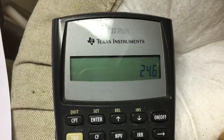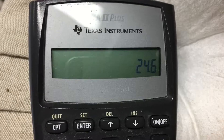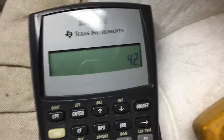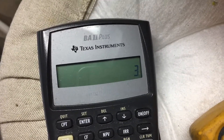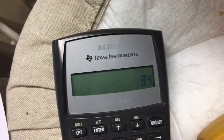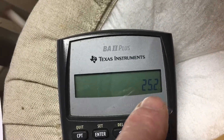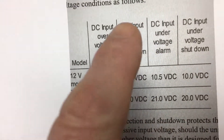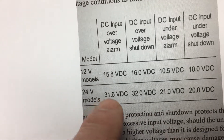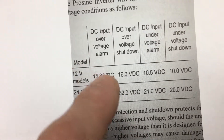Now, if you use the true max of 4.2V: 4.2 times 2, then times 3, you get 25.2V — that's the maximum my pack will reach. Looking at the chart, the DC over-voltage shutdown doesn't happen until 32 volts and the warning is at 31.6V. So my pack will never cause an over-voltage shutdown, which is great.